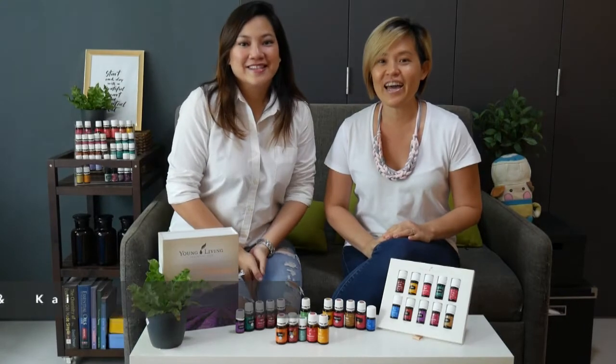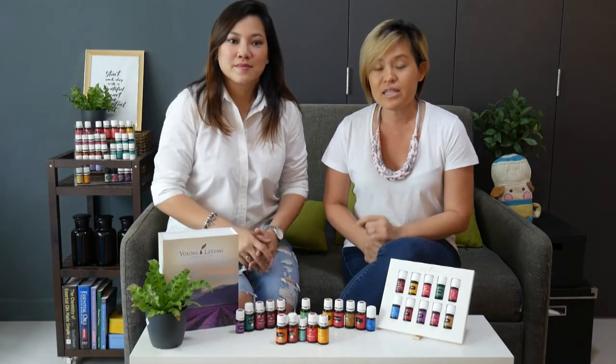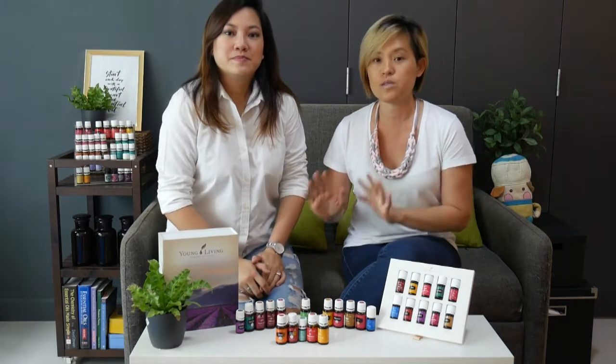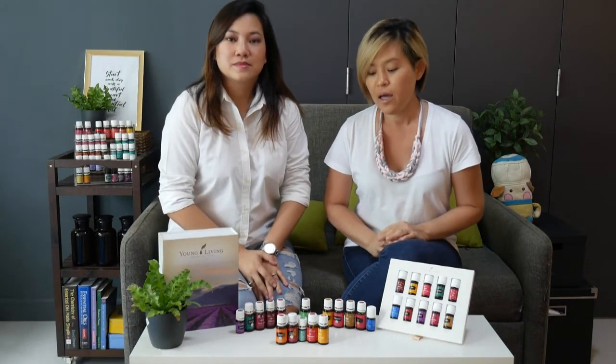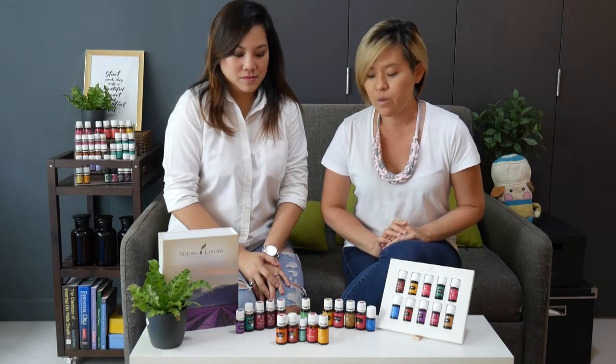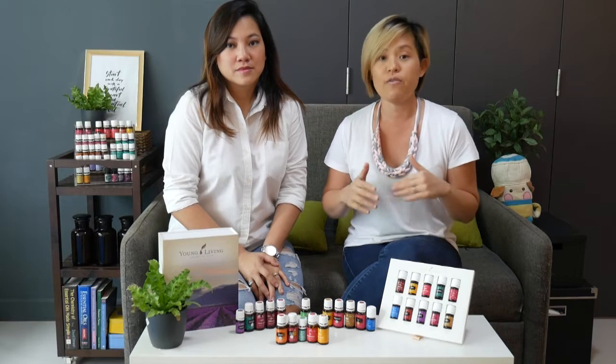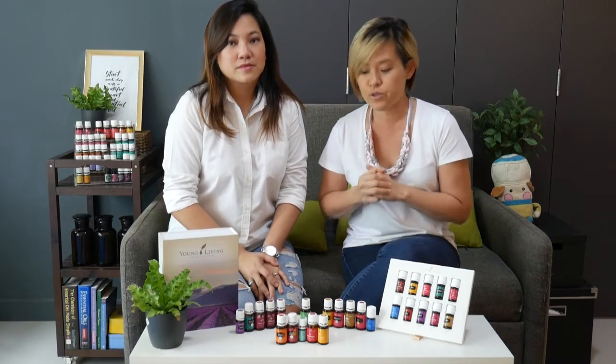Hi, this is Kai and with me is Kay again. This time around we're going to talk you through the Premium Starter Kit Oils. There are technically 10 plus 1 — 11 oils in there — but we're also going to cover the Flex Oils, which are the oils that would replace any essential oils in the kit if they are out of stock.